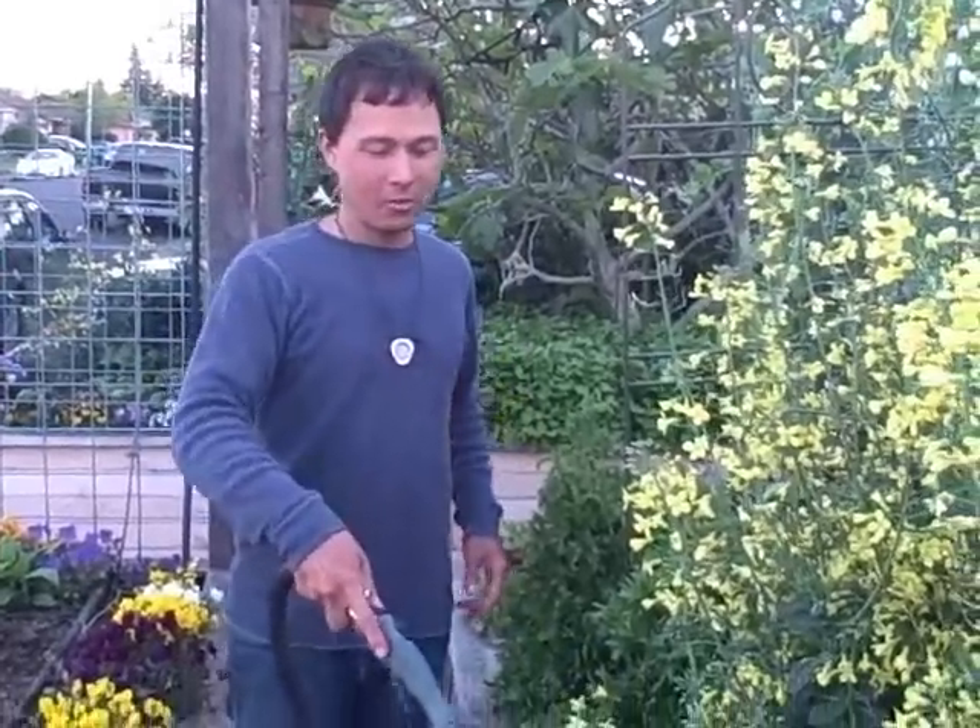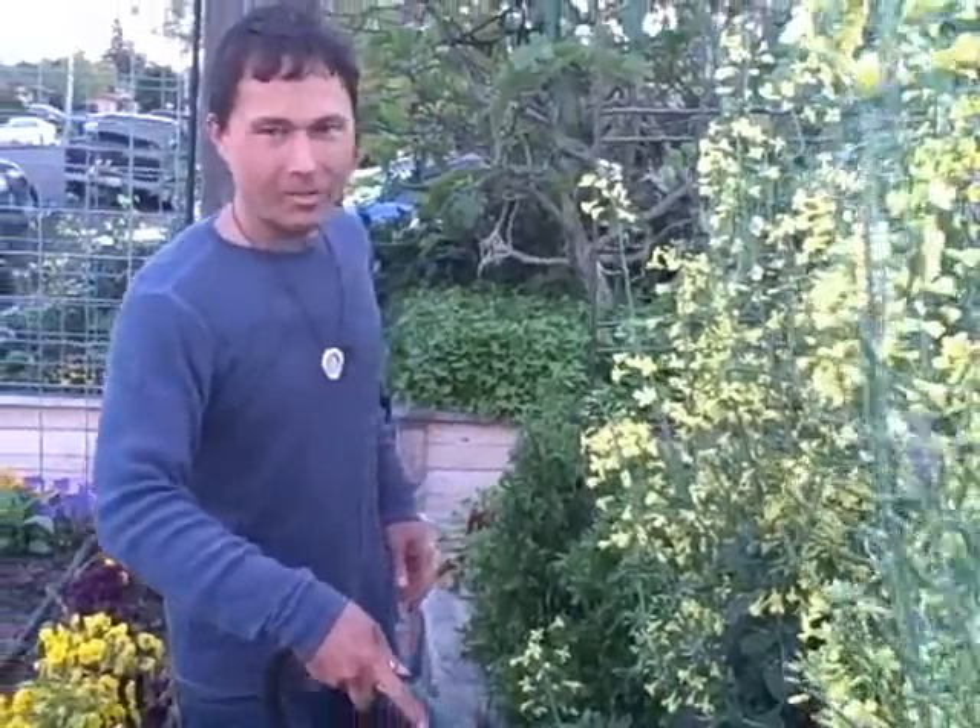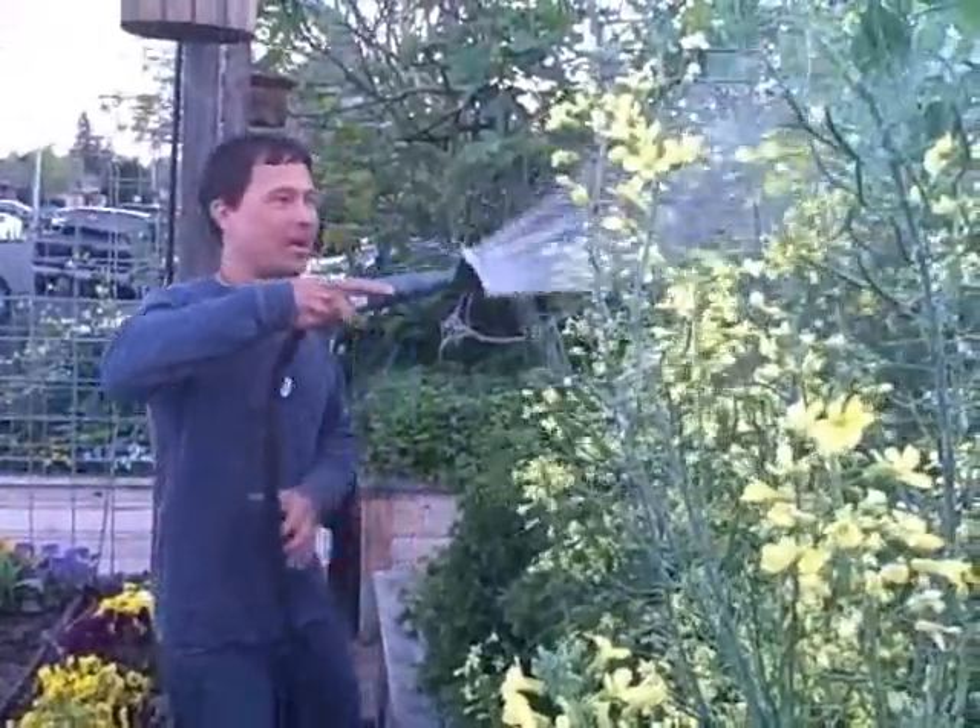We've got out here the sunset for evening night water to water my plants. Well actually I'm not really watering my plants today — we're just kind of wetting them down.